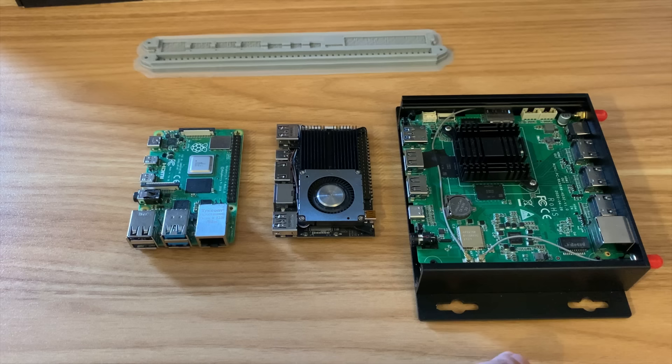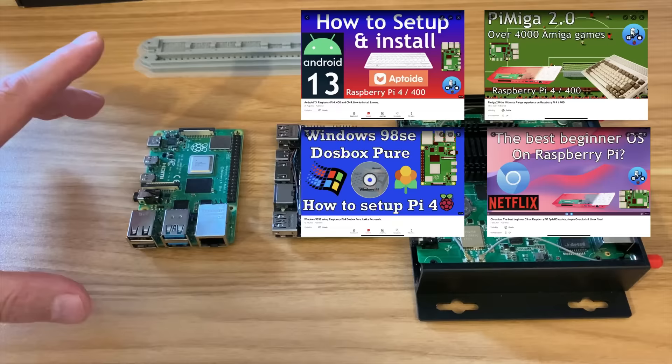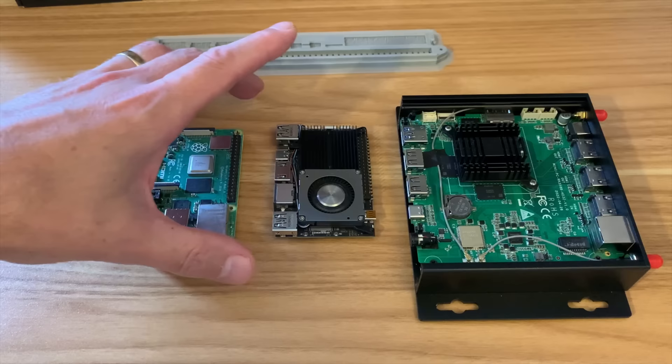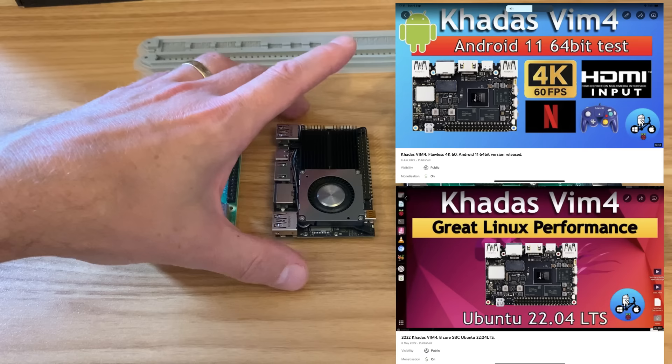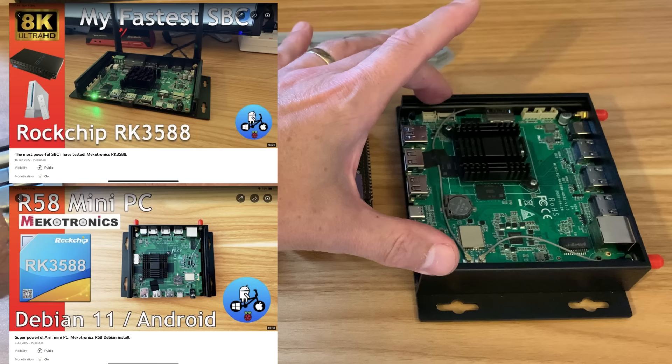Here are three SBC computers: a Pi 4, a CADAS VIM 4, and a Mechatronics R58, and they're in order of power. This is the weakest of them — it's been out the longest, still a great device with incredible support. But when I tried the VIM 4 I was really impressed, especially with PSP performance and Linux performance. This definitely was a step forward.